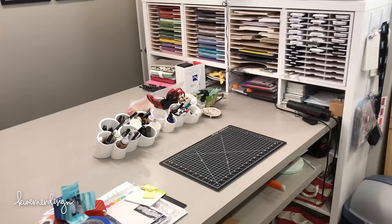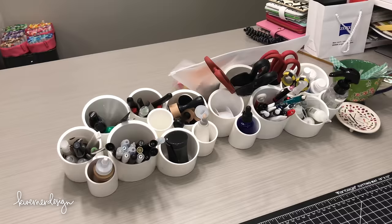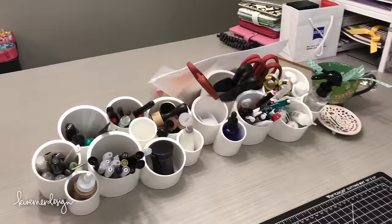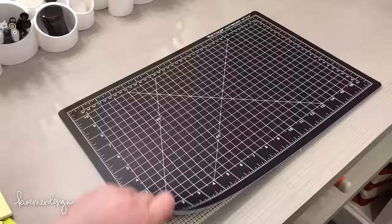Here is my work surface where I work on projects. The first thing I want to point out are these two Boone Stash Organizers — you can get them from Amazon. I used to have one, but I realized I was using so much of it that I got a second one for the extra space. I have all my most-used tools right there next to my cutting mats, and under my cutting mat is a non-slip grippy shelf liner so it doesn't move around.